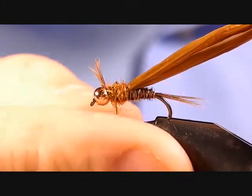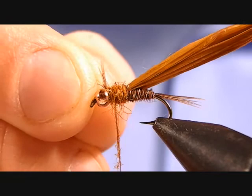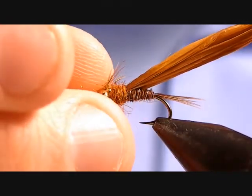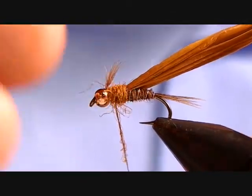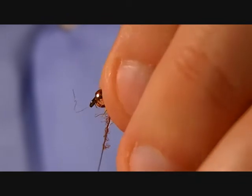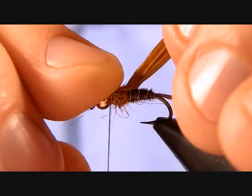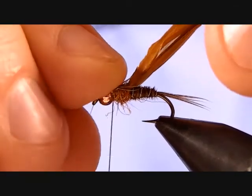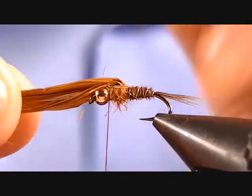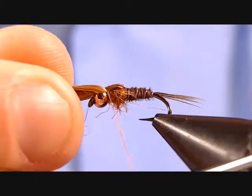When you have just a little bit of dubbing left, check your shape. Then split those pheasant tail fibers that you tied in earlier so you have three pointing off one side and three off the other, and fold those backwards. Hold those out of the way and do one or two wraps of dubbing right in front of those fibers. Keep those split on either side, then bring your wing case material over the top.